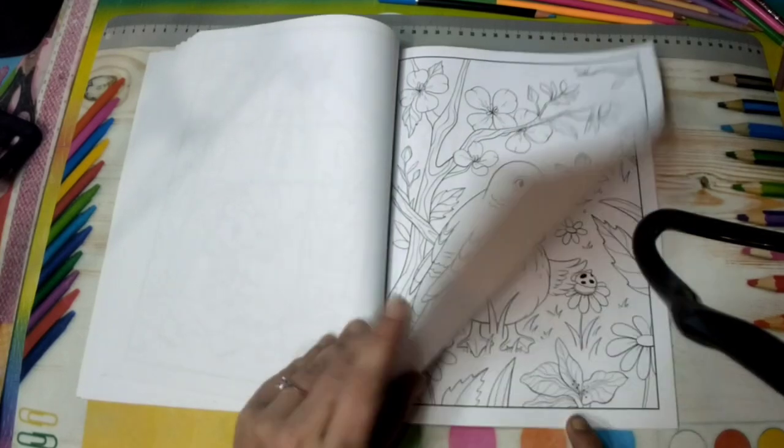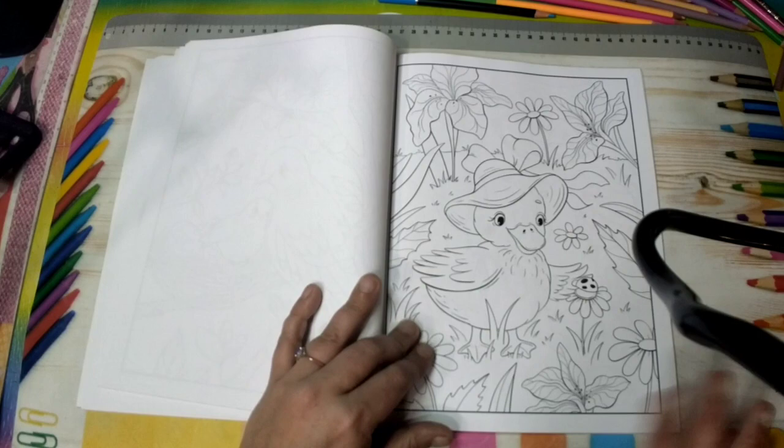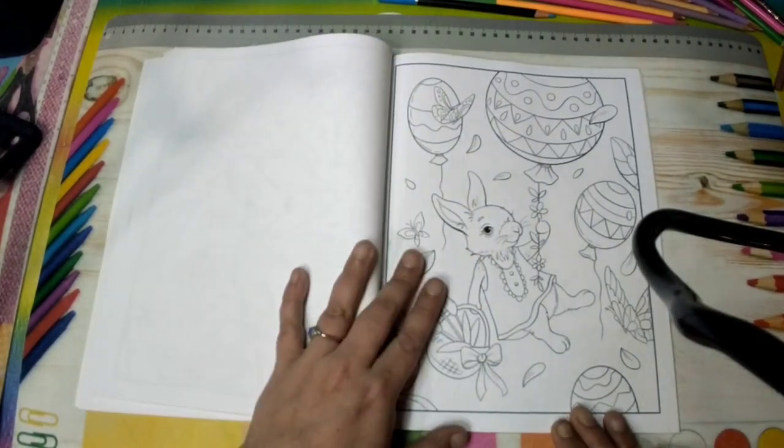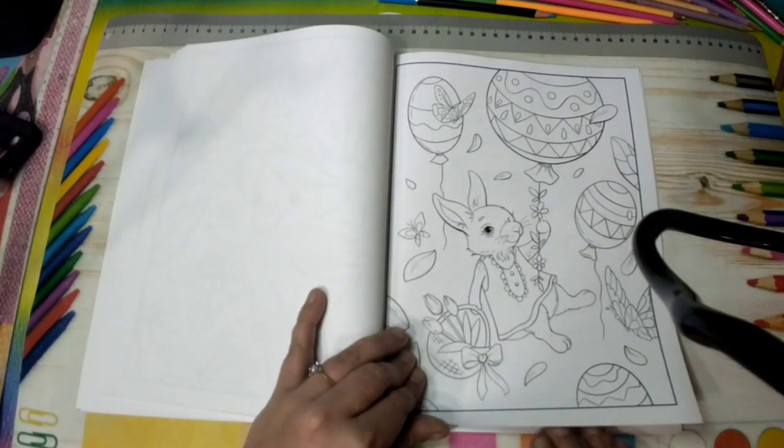It isn't a light grayscale — it's thinner line work. So if you want to use alcohol markers you can; you just have to remember to put your blotter page in.